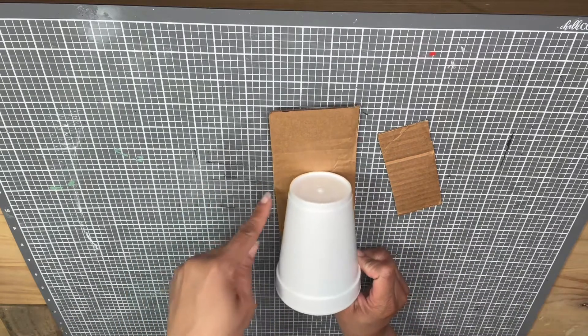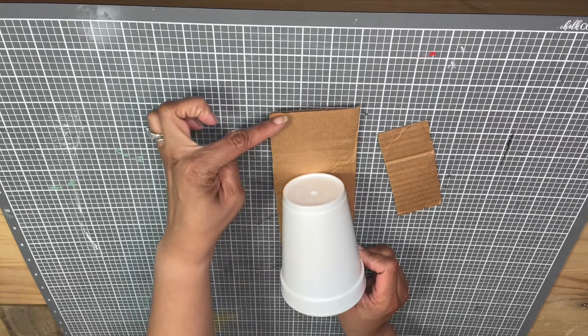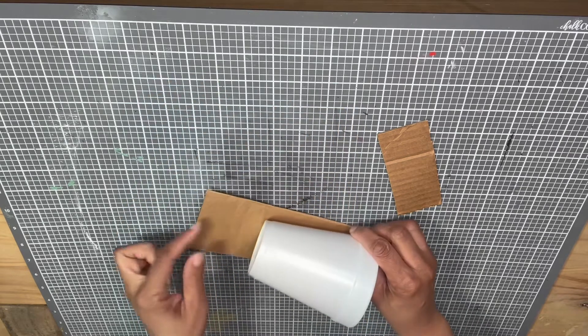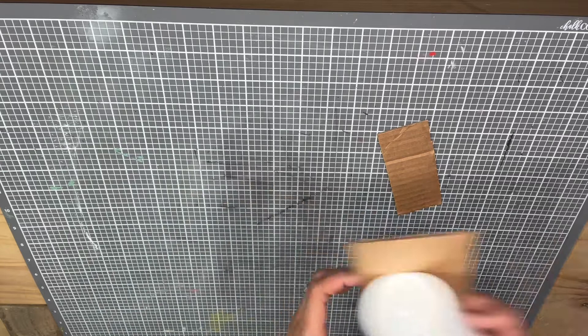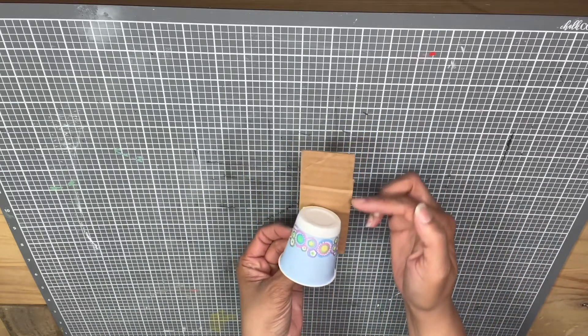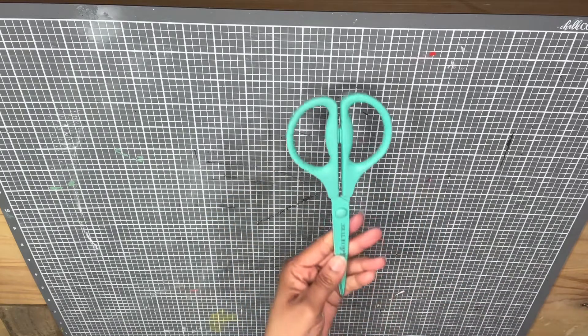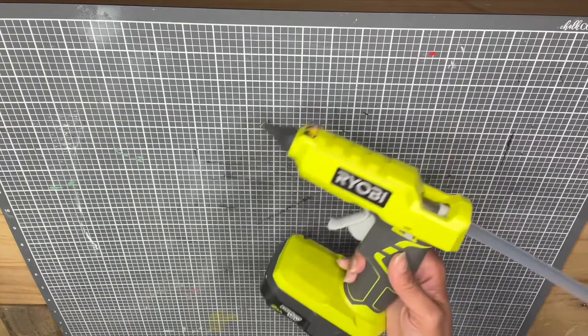You'll also need some scrap cardboard. Make sure that whatever cup you're using, your cardboard is just as wide as the cup and about two to three inches taller than the cup, because you want to have some extra hang for your love bug body. Next you need some scissors as well as a glue gun.